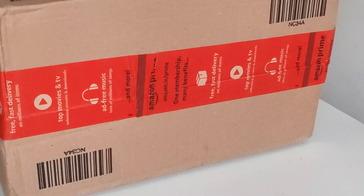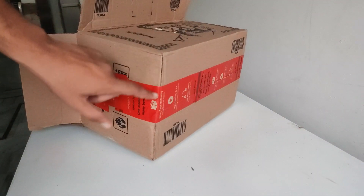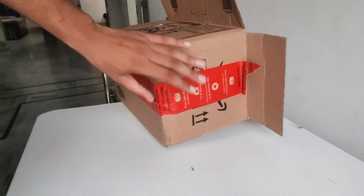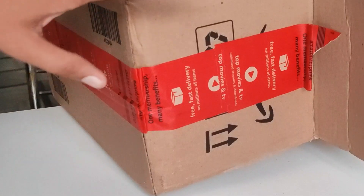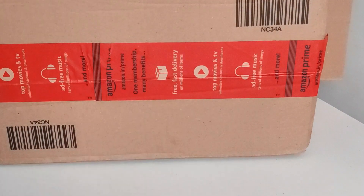First of all, while purchasing, keep in mind that when your product is delivered, every tape and every seal should be intact — it should not be open. After that, you have to be careful while purchasing online. If you are purchasing on Amazon, you have to check out the product listing carefully.